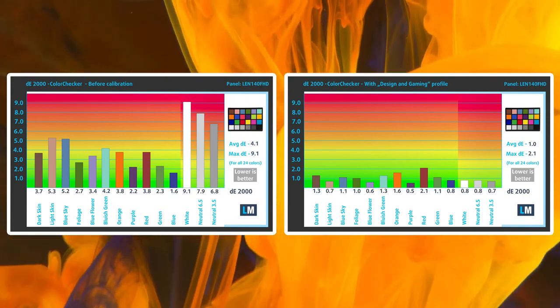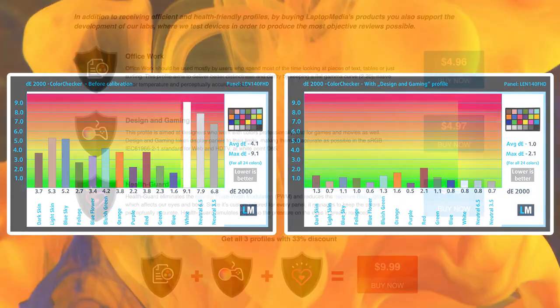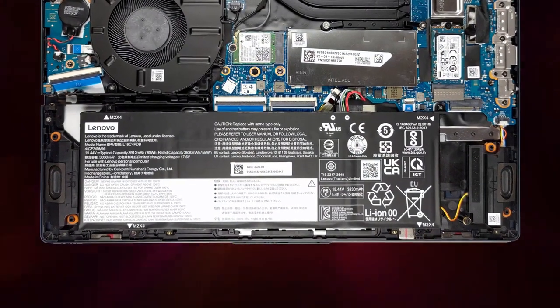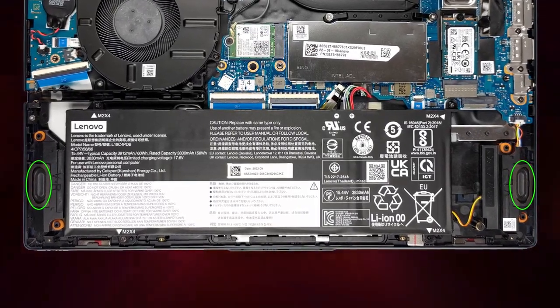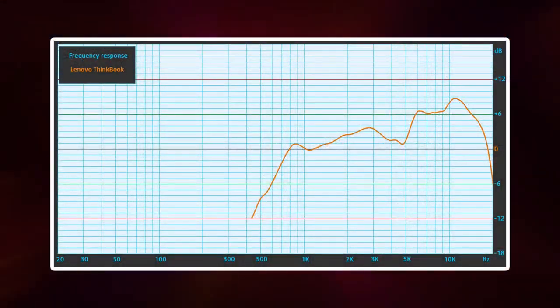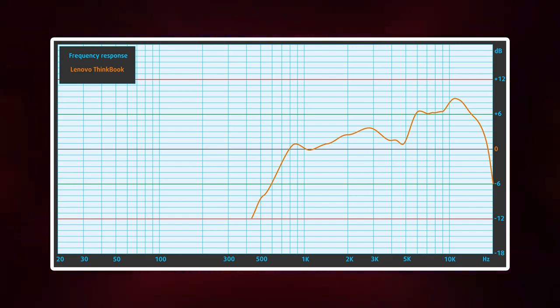However, applying our design and gaming profile lowers the Delta E down to 1.0, which is perfect. Links to all of our profiles can be found in the description. The bottom-firing speakers on this convertible deliver quality audio with no deviations across the entire frequency range — and when folded for tablet use, the sound fires toward you.